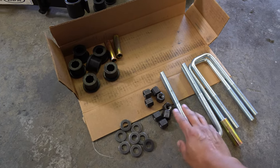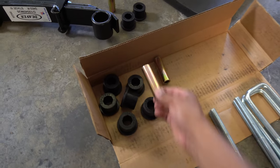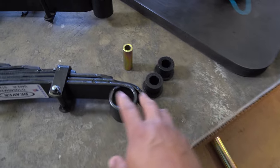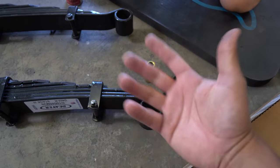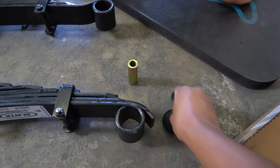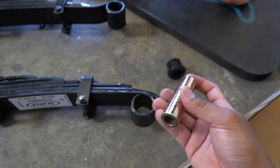Inside the box you're going to get some U-bolts, washers, nuts, bushings, and then these type of bushings as well. So the way this is going to work is you want to start off with the bushings first. For each side — there's one, two, and then two more on the opposite side, a total of four. For each side, you're going to grab two of these rubber bushings, one of these metal bushings, and also some lube.